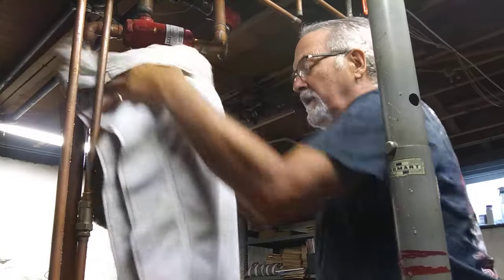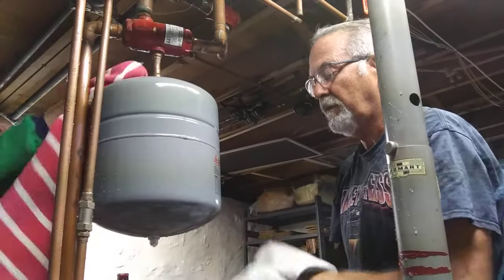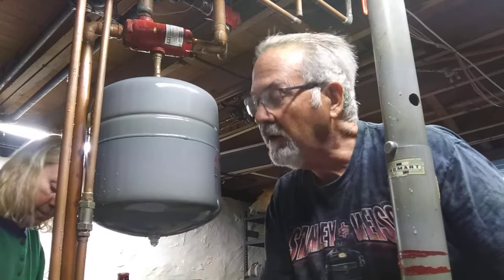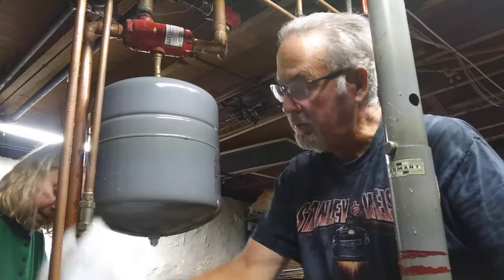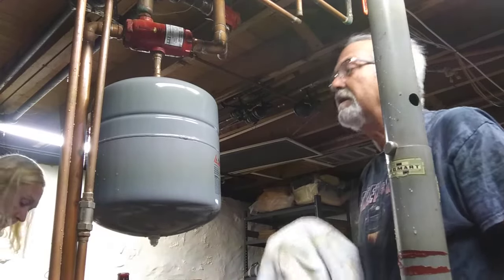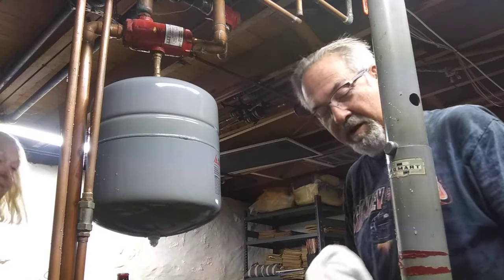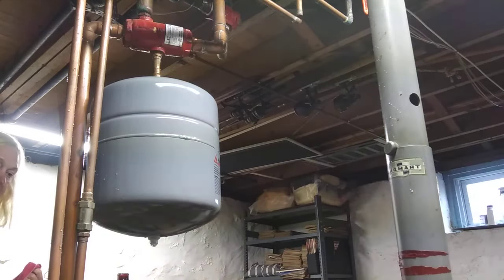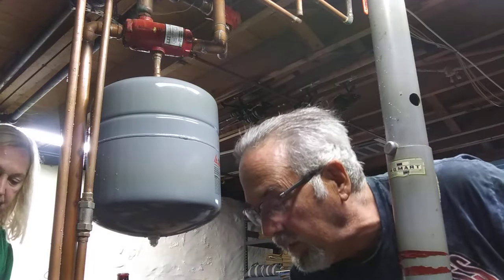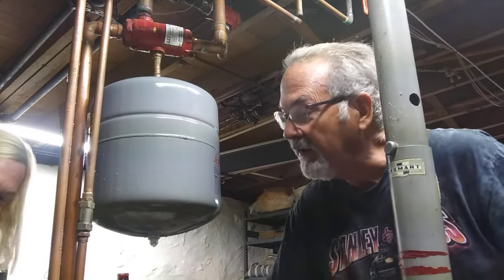I've got it all cleaned up now. The X-Trol tank is pre-charged with like 12 PSI, so you don't have to worry about charging it down through the bottom. We're done. That wasn't too bad, other than the floor being soaking wet. And we probably saved ourselves about $200 by just doing it ourselves.